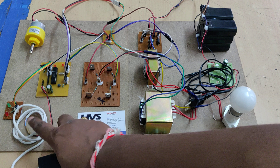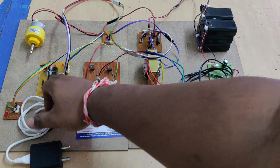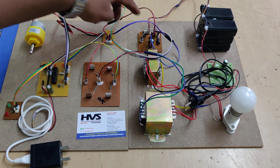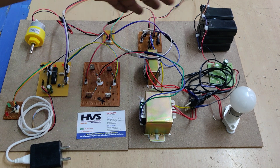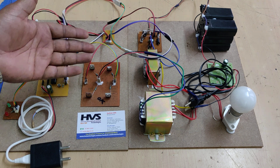Once we provide the 5V power supply from the adapter to the microcontroller, it starts reading input from the selection switch — whether DC mode or AC mode is selected — and then controls the DC to DC converter. For example, in DC to DC mode, it controls only the 12V DC to the motor section.